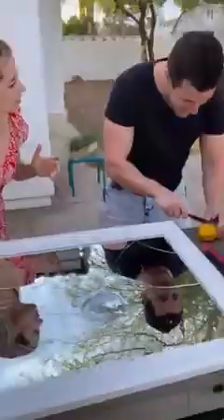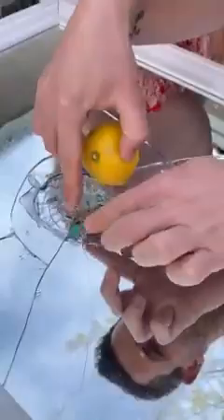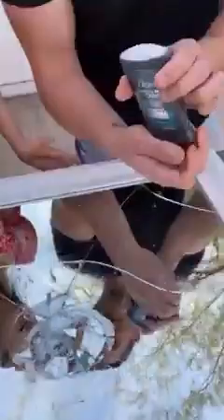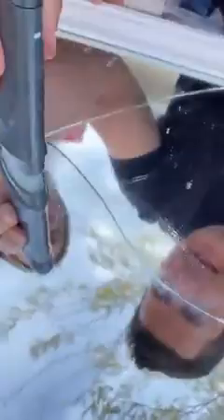I'm gonna show you how to fix a mirror. What's the lemon for? Because the acidity is gonna go inside the crack. Let me see the crack — this one needs to be repaired. So lemon juice, okay, rub it on there really well.